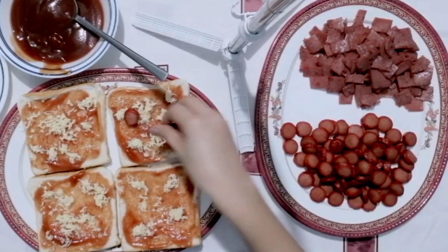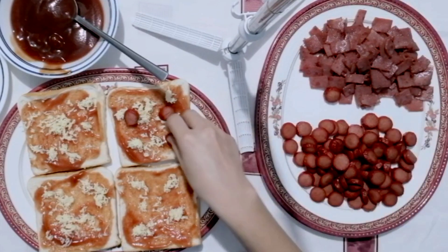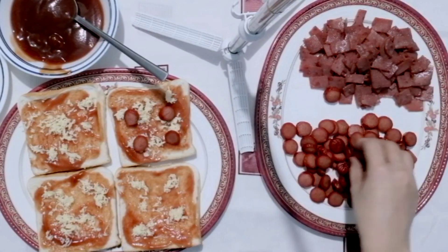At sunod na natin ilagay ang ating hotdog. Kahit ilang piraso ang pwede ilagay.